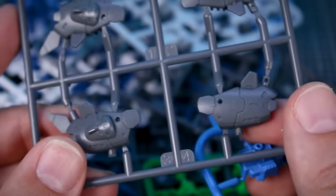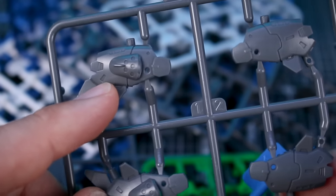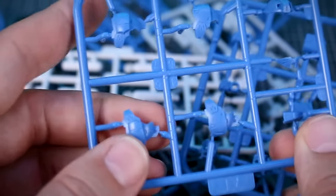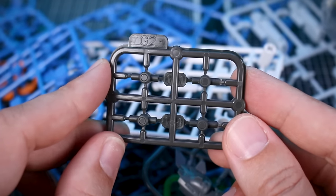These are going to be small — probably comparable in size to the Mobile Suit Ensemble candy toys from Bandai. But there's a lot of really great detail on them. Just looking at a few runners: here are parts for the head with a couple of different options, parts for the arm and shoulder armor on this runner.